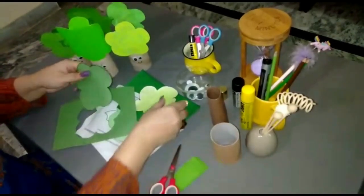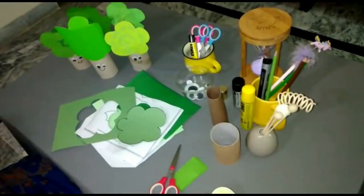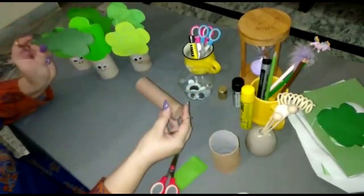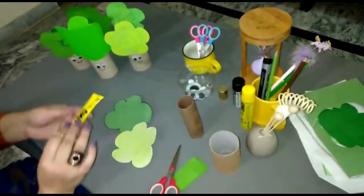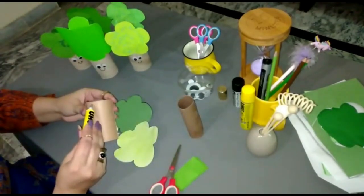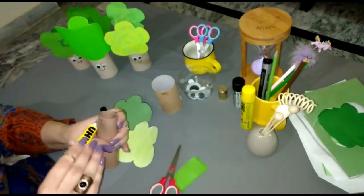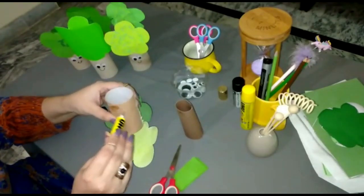Now you can see we have cut both the crown pieces. We are going to keep the paper aside and paste the crown part together. Take a glue tube and apply a little bit of glue on the top of the crown part.